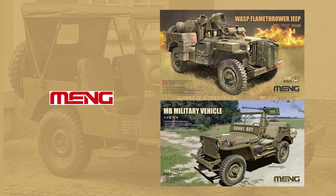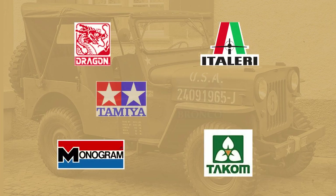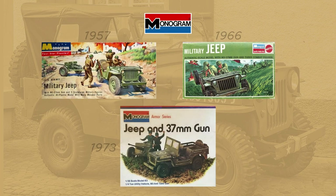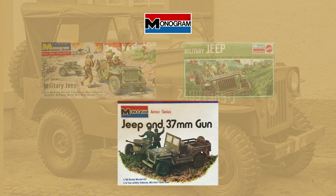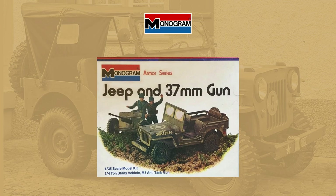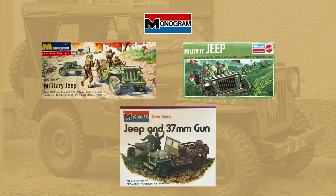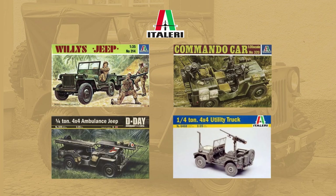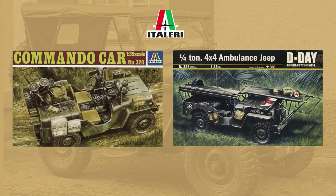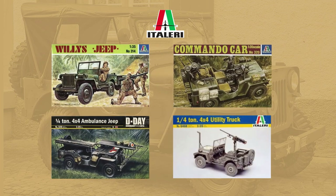Several manufacturers have released Jeep kits over the years. No look at the Jeep product line would be complete without mentioning the vintage Monogram kits — the oldest dating back to 1957. Some of you may remember building this version as kids. You can still find it on eBay for $24 to $90 US. Italeri has offered no fewer than 11 releases of the Willys — the ambulance and commando car versions are interesting variations. If you're into sacrificing a little quality for a lower price, these kits go for as little as $15 US and are ideal beginner kits.